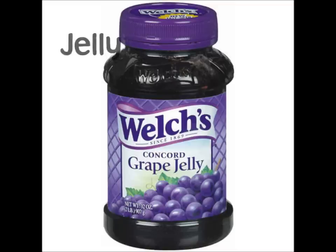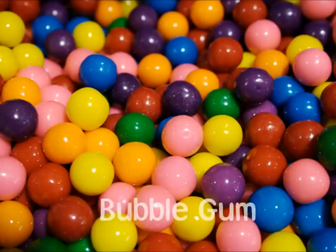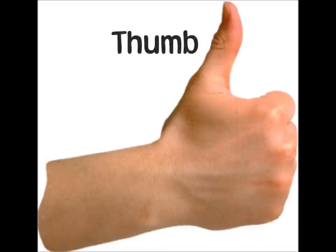Take the color of jelly, put it on your belly. Take the color of bubble gum, put it on your thumb.